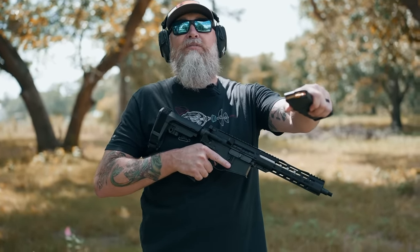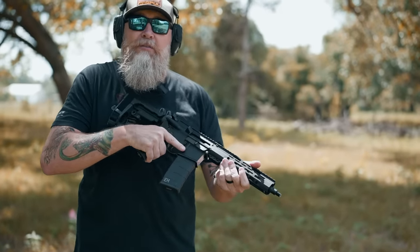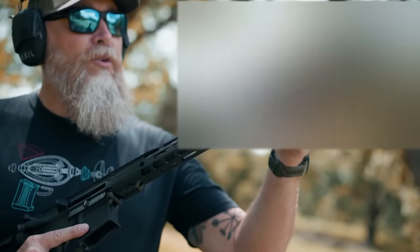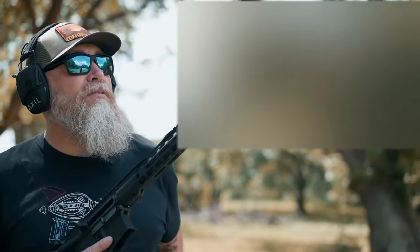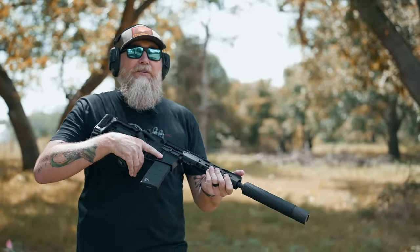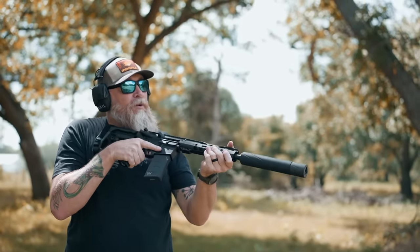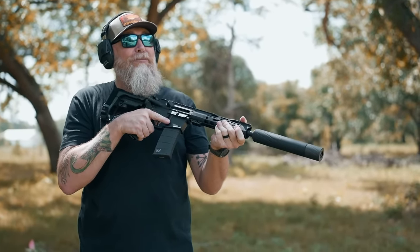We're moving on to an AR pistol with some PMC 55 grain. We're going to install this and try it without the suppressor just to see what it sounds like. Pretty loud. This one is also direct thread, half by 28. Now we're going to try the same ammo — even though it wasn't the fairest comparison because we didn't have a muzzle device on before — but we expect a pretty significant improvement in sound. A little bit of blowback, but it's a lot quieter than when we shot it without a muzzle brake.